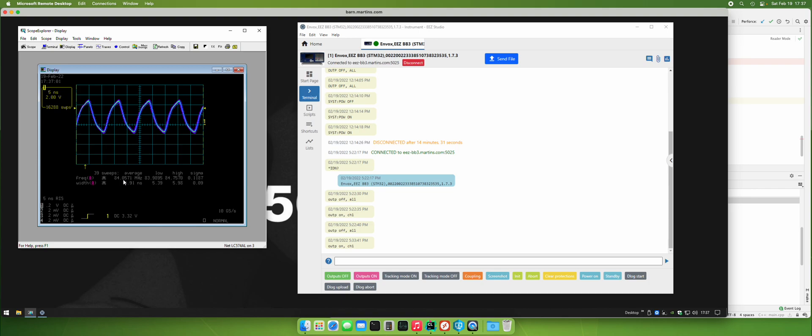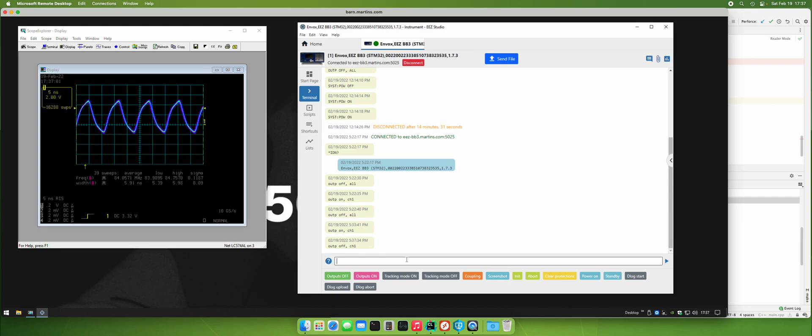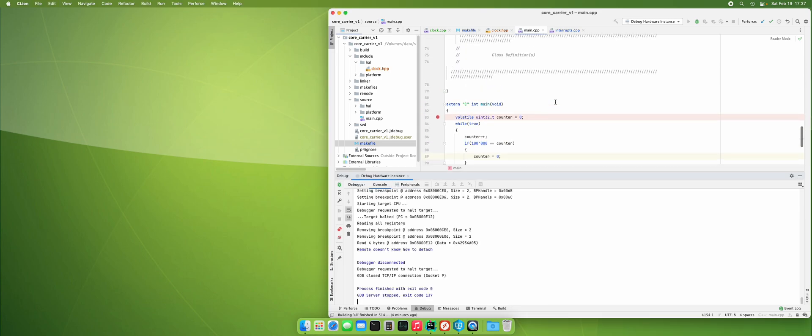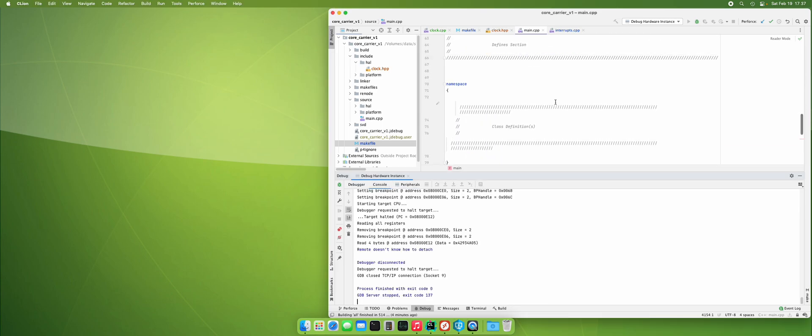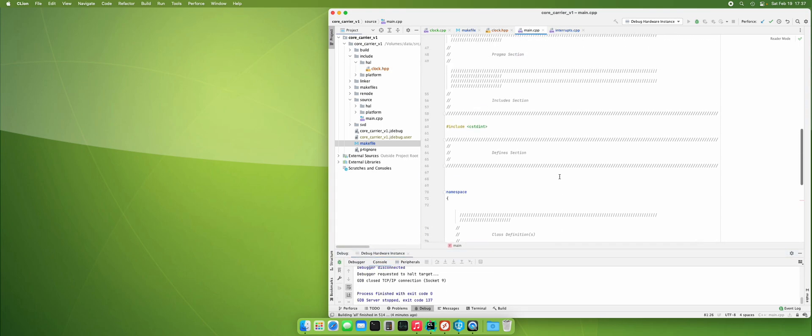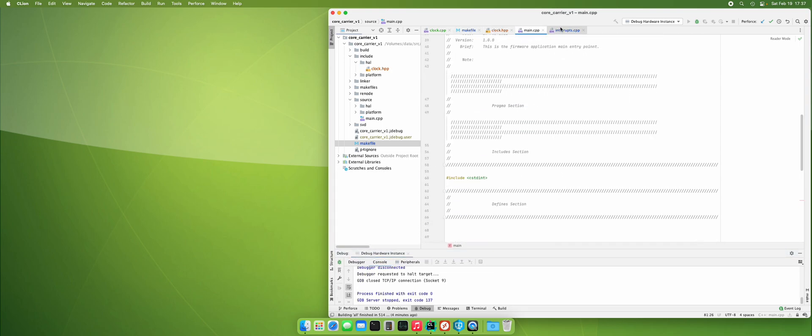So yep, it's the same thing — it's staying around about 84 megahertz. Now we can turn that off because I don't need to run that. The code runs in the simulator and does not explode, and the code runs on the hardware and does not explode — which is cool. I like when the hardware doesn't explode. It's less stuff for me to buy and fix.